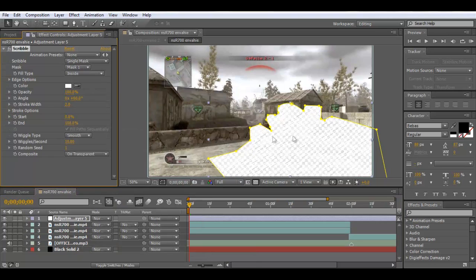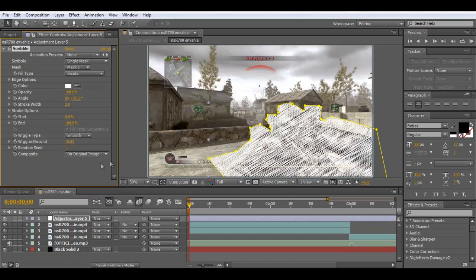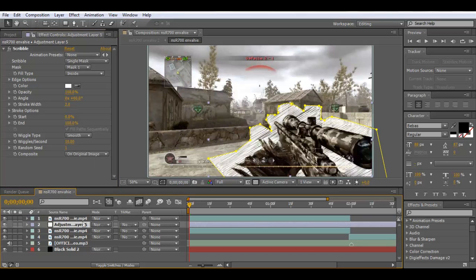We've got this little scribble thing, but there's nothing behind it. To change that, click on Composite down at the bottom where it says 'On Transparent' — change that to 'On Original Image'. Now we can see the gun underneath. Drag your layer and put it underneath.